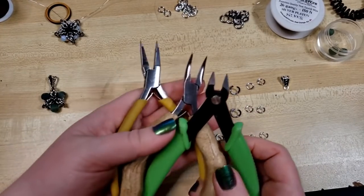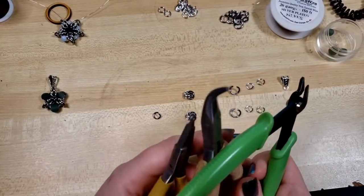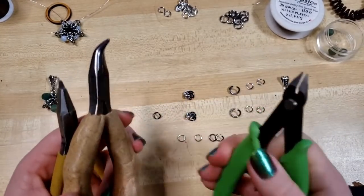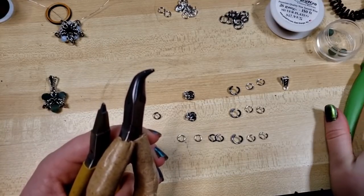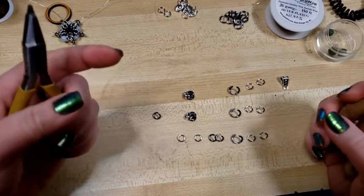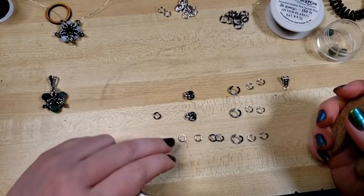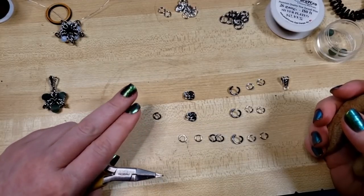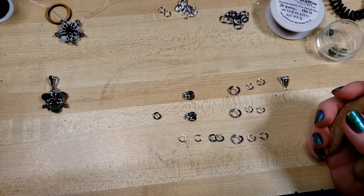The tools we'll be using are tapered step nose pliers, bent nose pliers, and wire snips. Links to our comprehensive online toolkit as well as links to the tools and materials used in this video will be down in the description. We're using 18 gauge three-sixteenths in two different sizes.